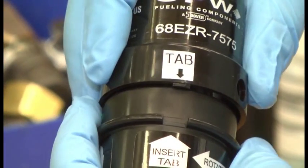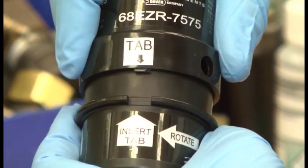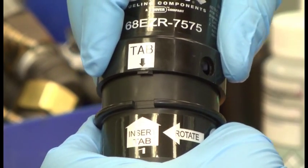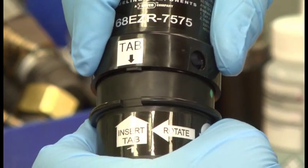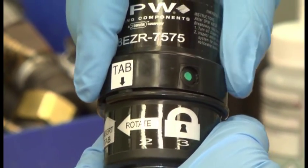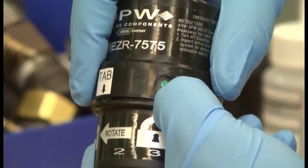To reconnect the breakaway, we first align the two tabs identified on the breakaway body. We're going to press firmly and then rotate the bottom in the direction of the arrow as shown. You'll press firmly and rotate — you should be able to feel it and hear it as it reconnects. You should hear an audible click. You can actually see through the window here the green dot, which indicates a successful reconnection.